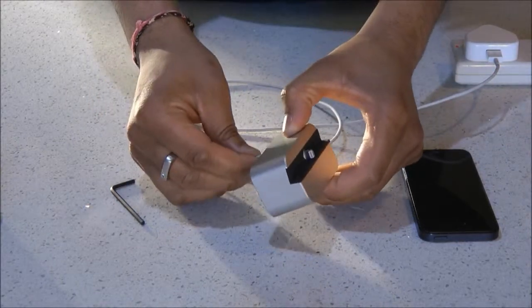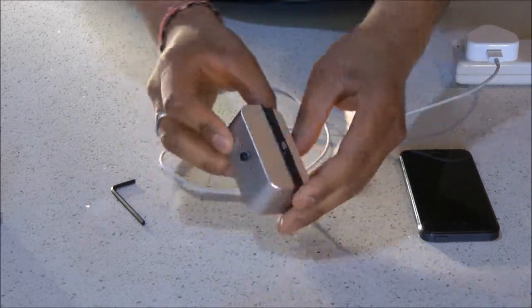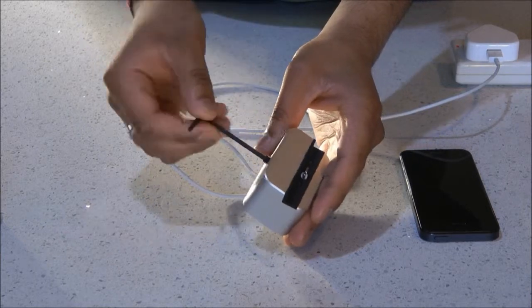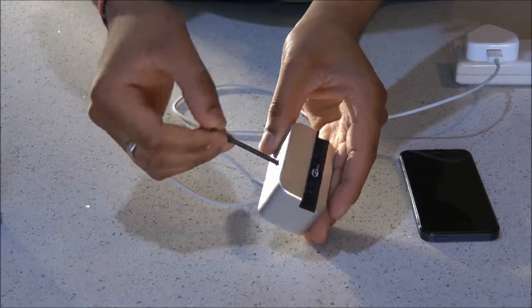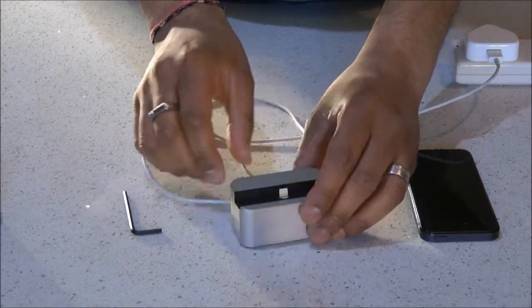The setup is really simple — it's just push, twist and lock. You can adjust the height of the lightning cable, so My Dock also works great with cases.